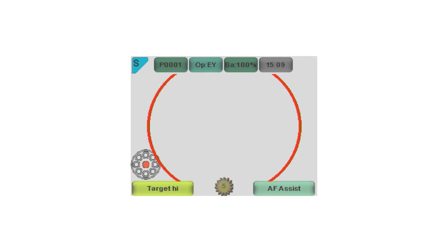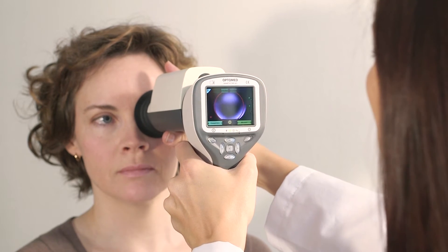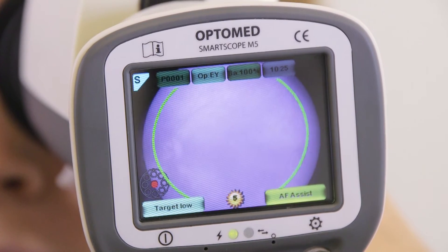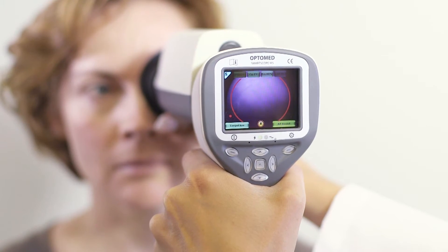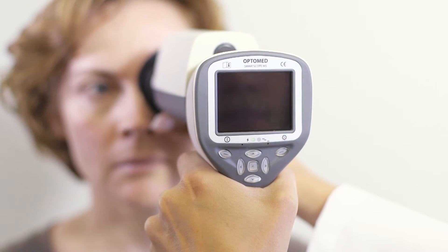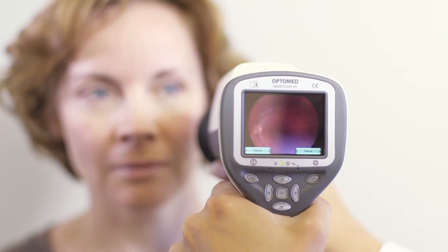Select preferred focus mode by short pressing the right soft key. Assist mode is active by default. When the shutter button is pressed to the first position, the camera will start focusing once the retina is fully in view and the aim help circle has turned green. If the user or patient moves during focusing, the camera will restart focusing until good focus is found. The image is taken automatically when the aim help circle turns green. This mode enables full automatic imaging but works best only with cooperative patients.